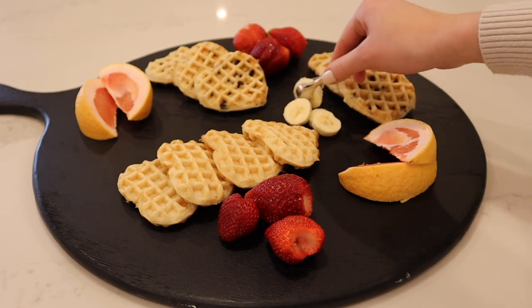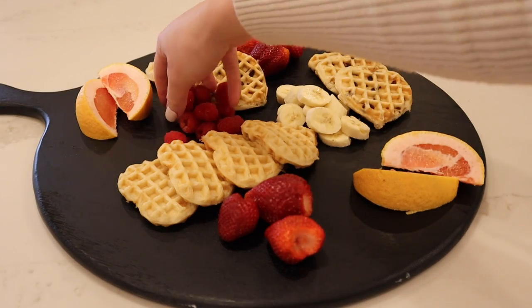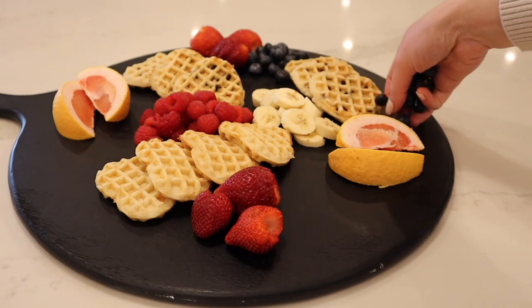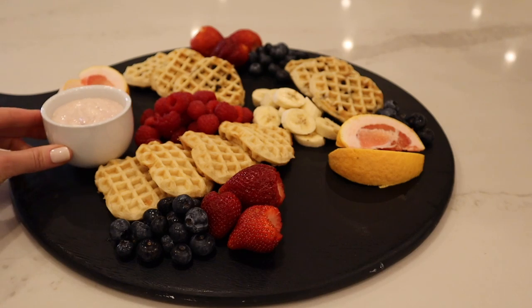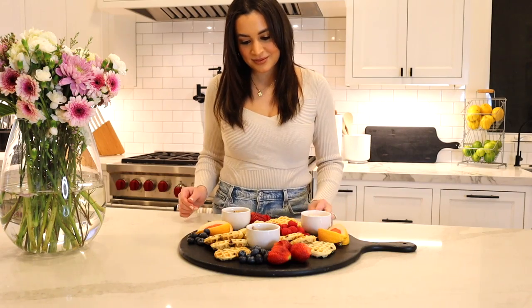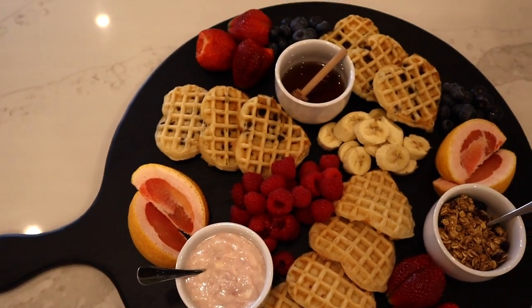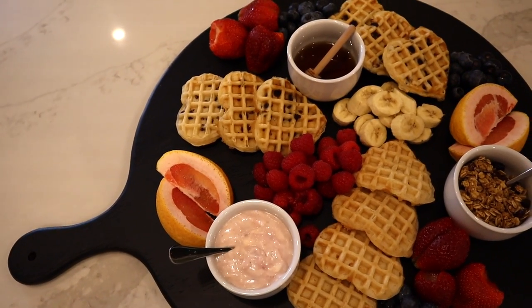I also added in some strawberry yogurt, some granola, and some maple syrup. The little spoons I have in my yogurt and syrup I'll have linked below too — they just add really cute decorative touches. But this was so simple to make. I want to make this all the time — it's just a nice way to present breakfast to a larger group of people, super easy, and it gives people a lot of options as well.